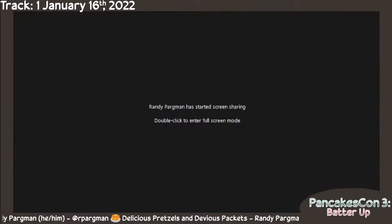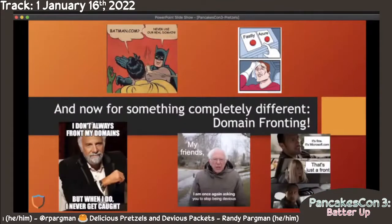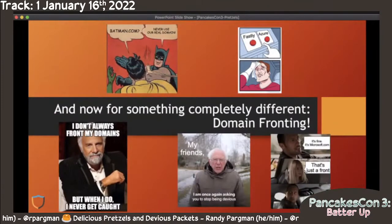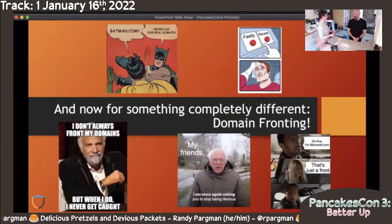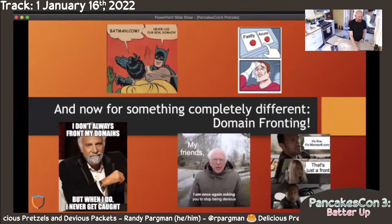I'm going to share about domain fronting. It is actually a law that every cybersecurity presentation has to have memes, and I realized late last night that I didn't have any at all. So I just added a whole bunch on the title slide. I hope you will forgive me for last-minute memeing.